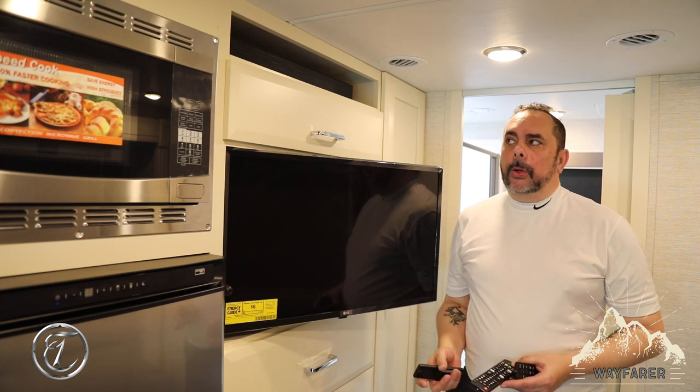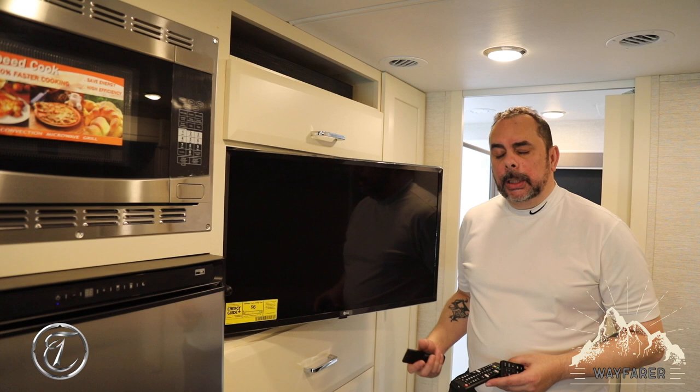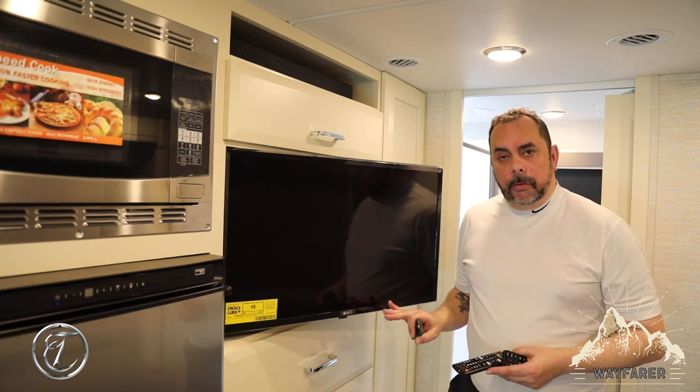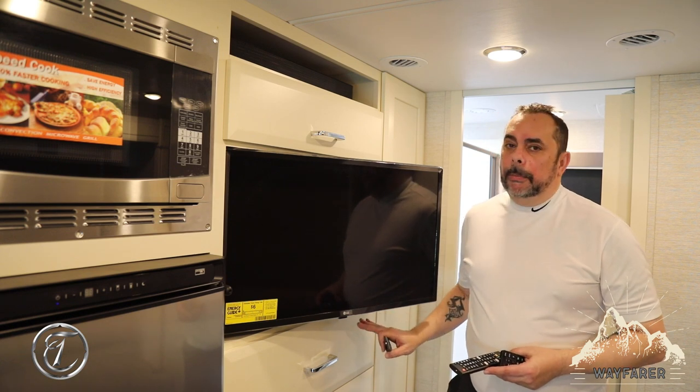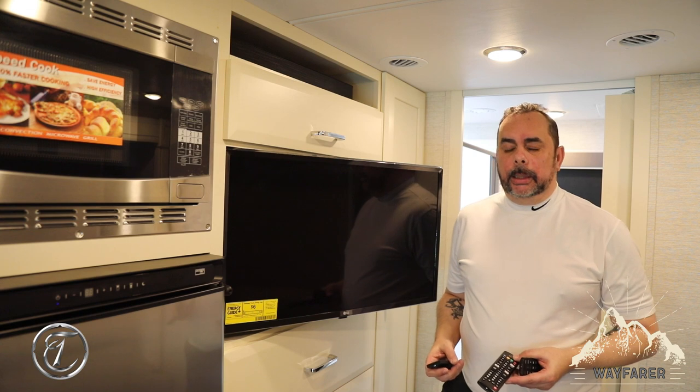What we're going to go over in this tutorial is the operation of the soundbar with your television. Your television will have multiple functions available to it: over-the-air television, Blu-ray player, and if you have the optional in-motion satellite system as well.